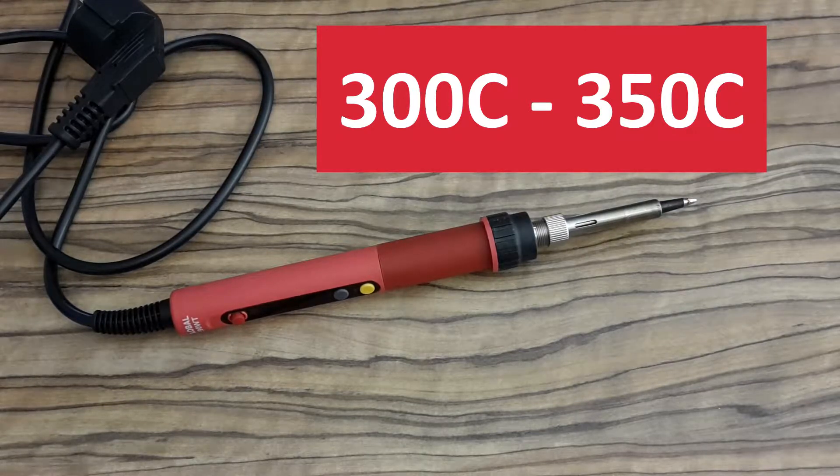When I solder something, I usually set temperature somewhere between 300 and 350 — depends on components and soldering tip, as I mentioned. Too high temperature is not good for your soldering iron and for your soldering tips, and it's also not good for your solder. So I always try to adjust the right temperature. It requires a little experimenting, but I think it's worth it, because you can understand better how your soldering iron behaves.